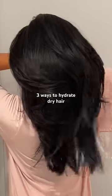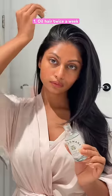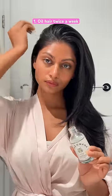Here are three ways you can keep your dry hair hydrated this winter. First and most important is to oil your scalp and hair at least twice a week. This will not only hydrate your hair but it will also help grow your hair faster and healthier.